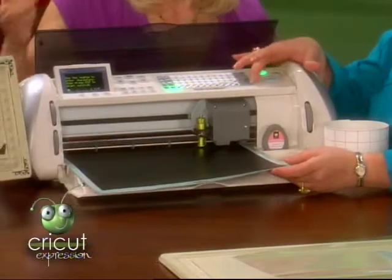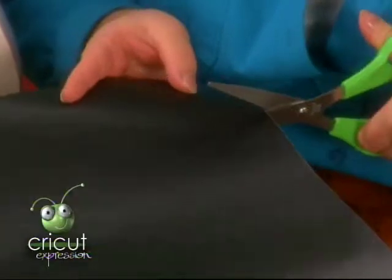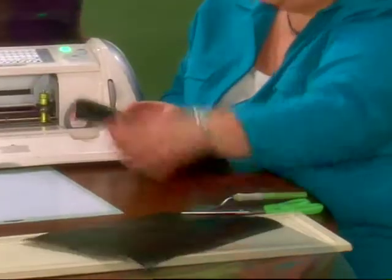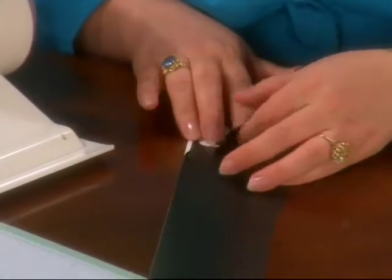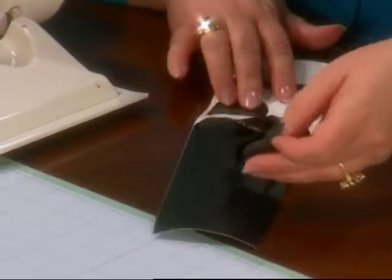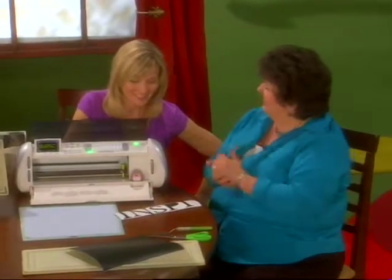Now all we need to do is press unload paper. We're going to peel this off. I'm going to release my word from the rest of the vinyl, because if you're frugal like me, you like to save every scrap. So I'm going to set my other letters aside. I like to rock my vinyl as I remove it, because it allows me to take it away from the letters — as you can see, really easy. And you have beautiful letters cut in just minutes.